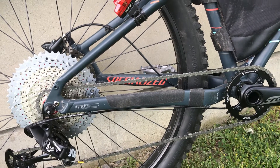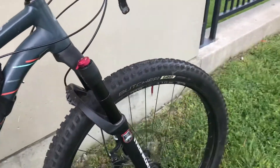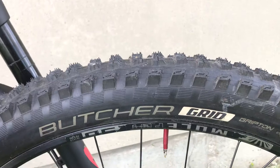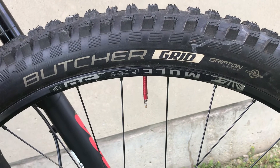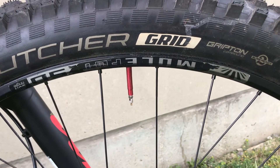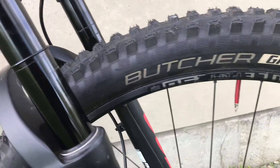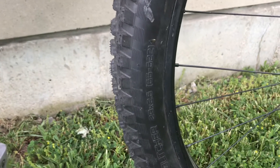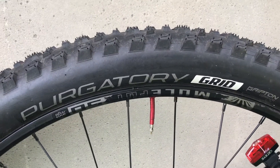Last thing I want to touch on is the wheels. Like I said, this was a fat bike and I repurposed it to run 29 plus wheels. These are Sunringle Mofoot 50 millimeter rims with a 45 millimeter internal width. I'm running the Butcher Grid in the front — 29 by 2.6 — and the same thing in the rear except that one is a Purgatory Grid.